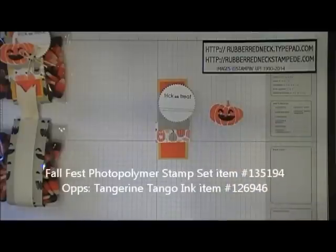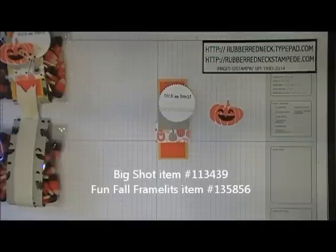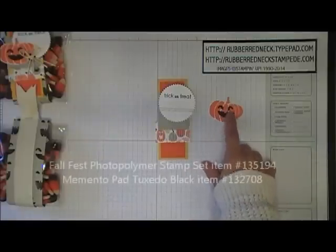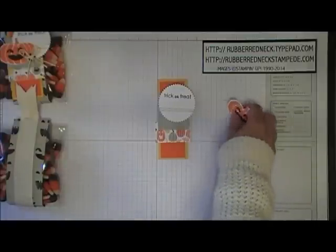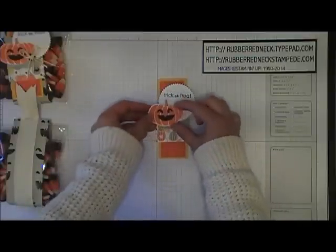Take the stamp from Fall Fest, ink it in Pumpkin Pie, and stamp onto a piece of Whisper White. Run your pumpkin image through the Big Shot with the matching framelits called Fun Fall, die cutting out your pumpkin. Take the little face image from the Fall Fest set, ink it in Memento Tuxedo Black, and stamp onto the pumpkin image. Once you have that stamped, place a stamping dimensional onto the back and place your pumpkin over here onto the left of all the layers.